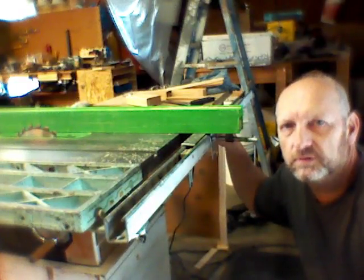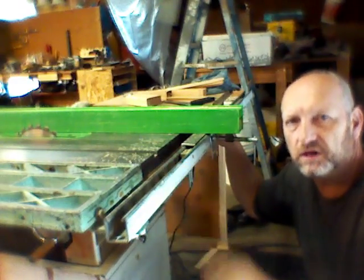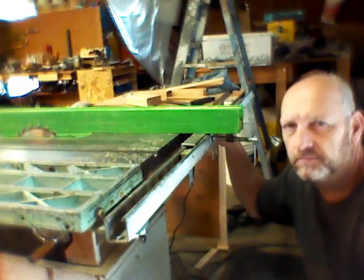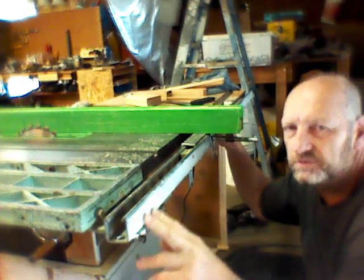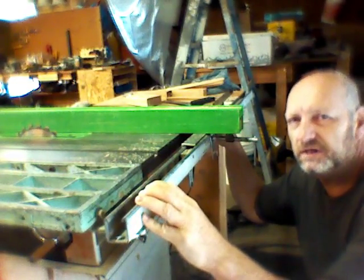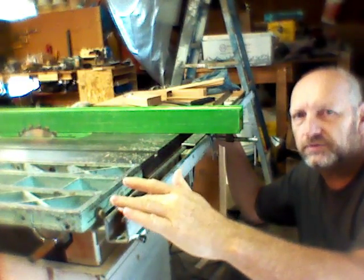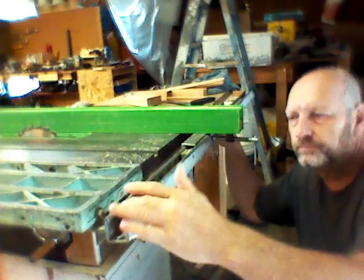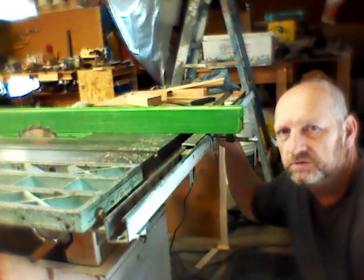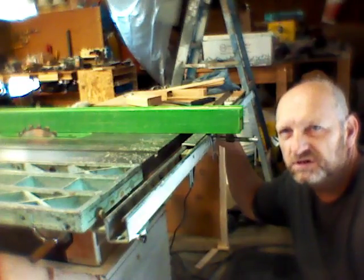I've had some people asking me about my fence system on my table saw, so I just wanted to do a short video to show what I did. This material here is called Unistrut. It's basically a steel square tubing without one side, so it's open. It's readily available at Home Depot or Lowe's. They come in 10-foot sections for about $20.